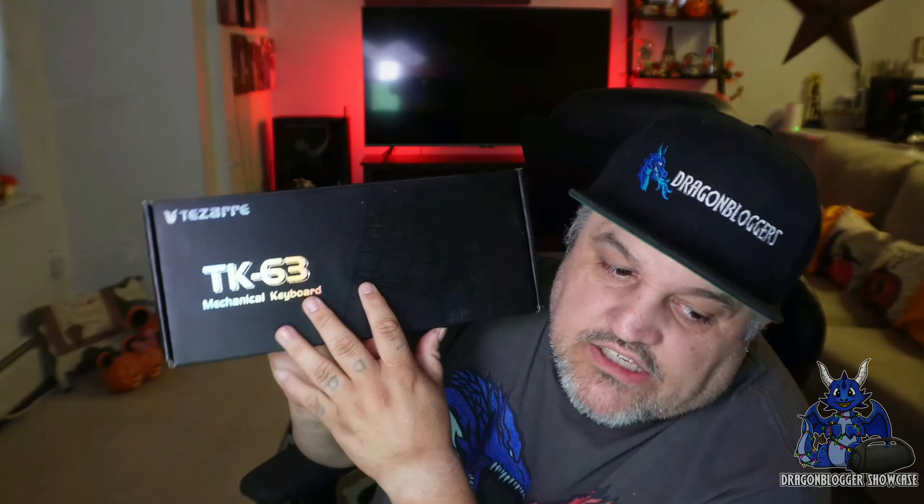A couple other cool things: this is RGB. You do have 15 preset lighting effects, five brightness levels, five adjustable breathing speeds, and then their software which allows you to customize and change it to the colors you want.